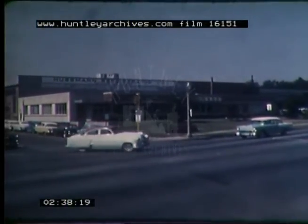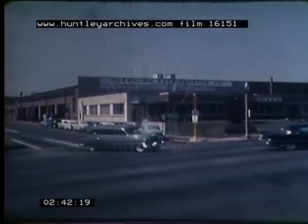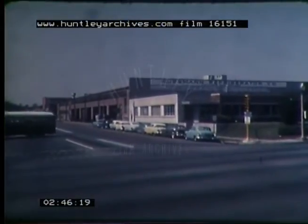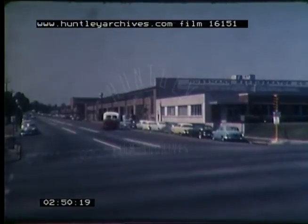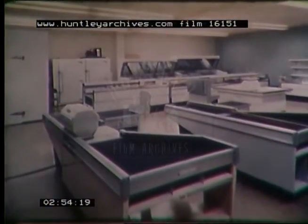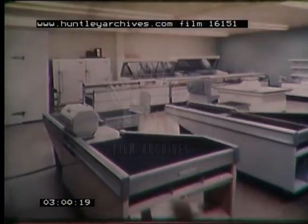The Hussman Refrigerator Company and their three plants in St. Louis, Missouri, uses our machines for forming, punching, blanking, and notching on the many sheet metal parts that enter into the construction of refrigerators and other units for food stores. The parts you will see being formed, punched, blanked, and notched are assembled into many finished products, including these refrigeration display and counter units, shown here in their sales room.